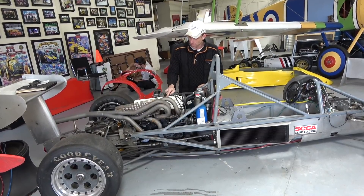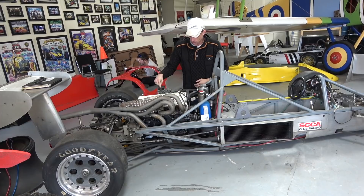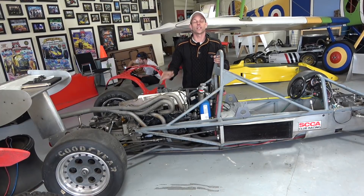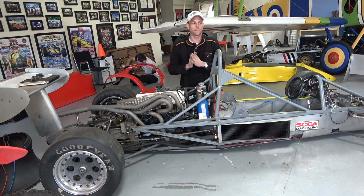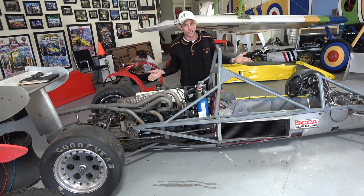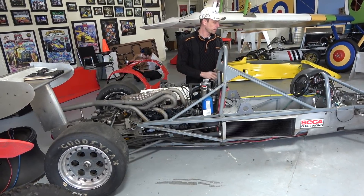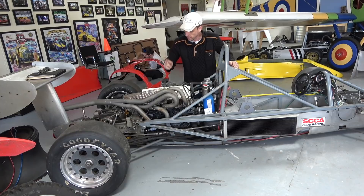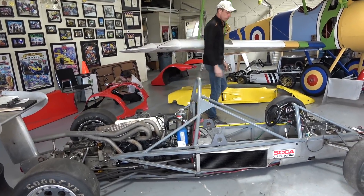It's a tube frame car with a two-liter single overhead camshaft Ford engine. It has a downdraft two-barrel carburetor - it's basically a stock engine, that's the class. I know you tuner guys want to throw turbos on it, but then you wouldn't be eligible for the class it runs in, so there's no point. Now something fun about taking the bodywork off is what I want to show you guys.